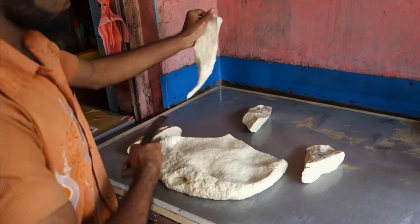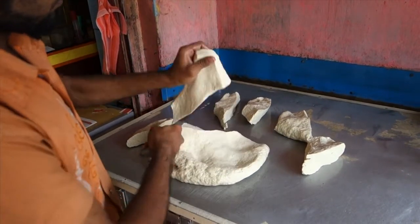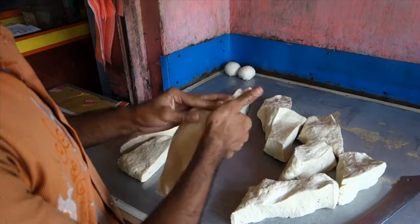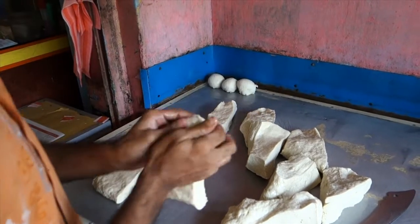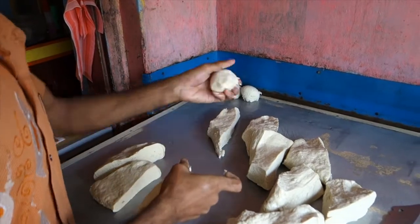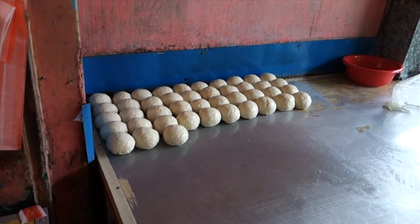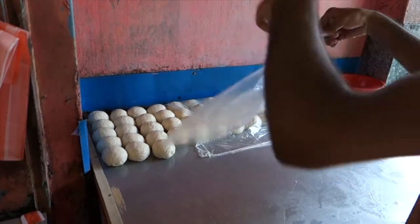So we take the prepared dough and cut it into smaller pieces and create balls of it. The dough is a mix of wheat flour, butter, salt and water. For a detailed recipe check the link under the video. Unfortunately I wasn't present when it was prepared, but I think the most important and interesting part is to see the dough processing and creating the rolls. When we have the balls ready we drizzle over a bit of oil, cover with foil and set aside to rest at room temperature.